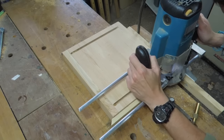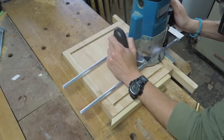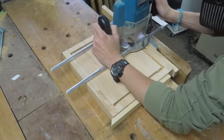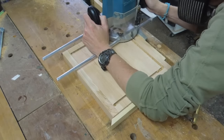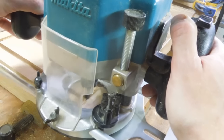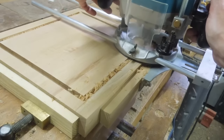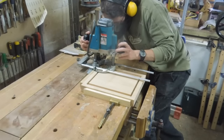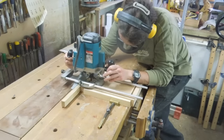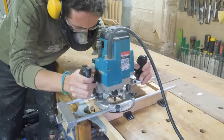This would be a great little project for a CNC router if you have one — I do have access to one at work actually — but I quite enjoy the challenge of working within the limitations of my own workshop. And with that trench now defining the external edges of my recess, I could adjust my router fence to start removing the material from the centre. This would have been much faster with a larger diameter bit, but again I'm working within the limitations of the tools I have available.